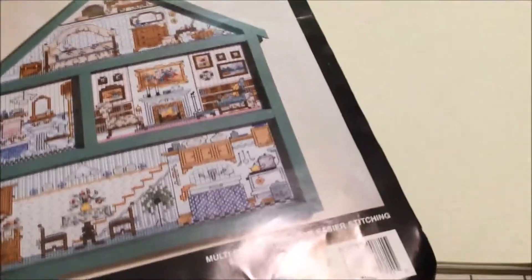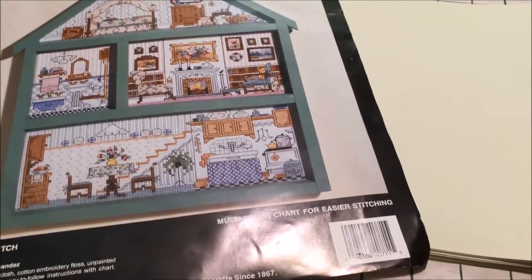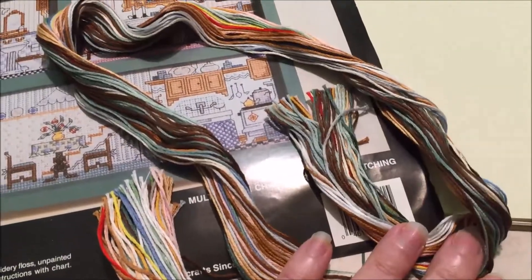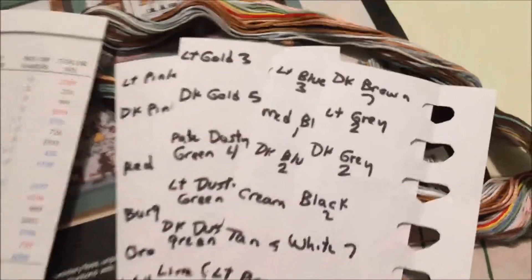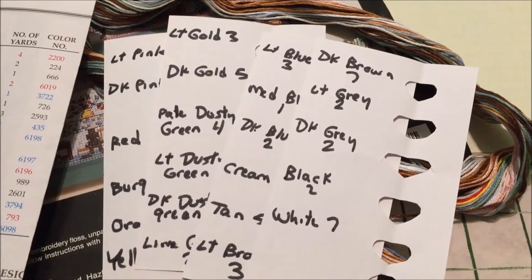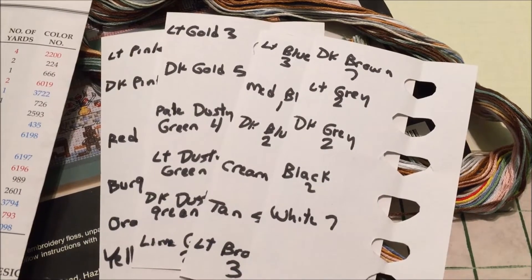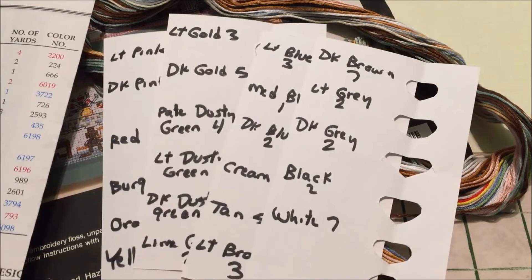So this is the Bucilla dollhouse hutch. This is the bundle of floss that came with it. I went through the chart and I took some index cards and made myself some temporary floss organizers. I wrote down the name of each color and the number of strands of each color, and what this is going to do is give me a list of all the colors so it will show me that I do have all of them sorted.